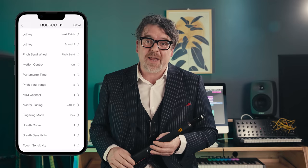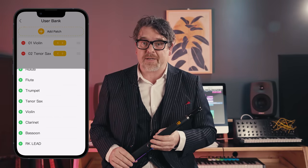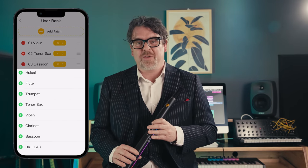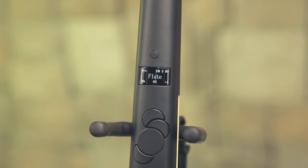We provide support through the Jamco app. It does not only help you with learning, settings, custom light effects and firmware upgrades, but also with user patch bank and custom fingerings. The user patch bank makes it possible to totally rearrange the order of patches, giving each of them an individual key and octave. Even within the same sound, you can add multiple occurrences to quickly jump between keys.